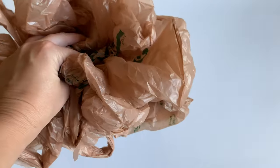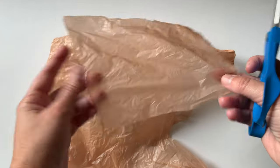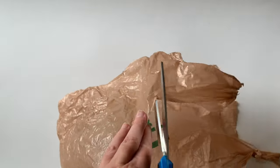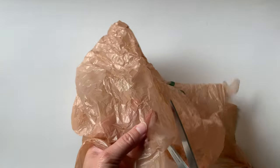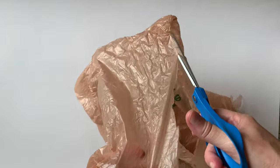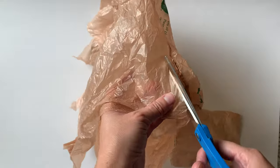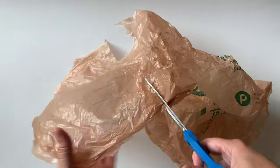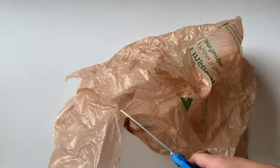I gathered plastic bags — I chose brown plastic bags and used about 15 of them for this project. Then I cut my plastic bags into strips and squares. I wanted to be sure to cut off the handles and any wording on the bags as well. I chose to do strips that were about three inches by four inches, but you can choose any size you want.